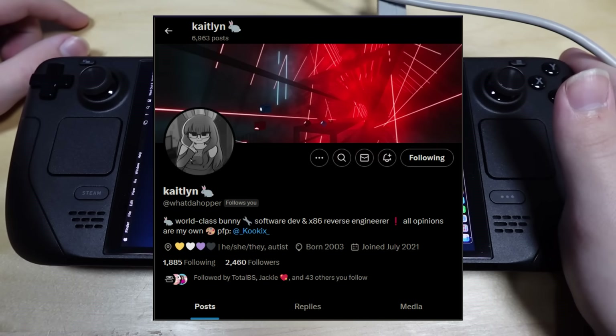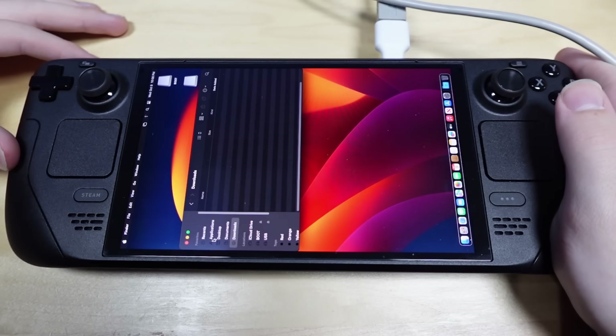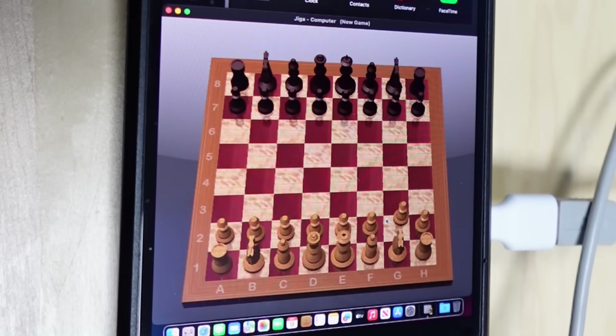Thank you to Caitlin for dealing with all of my bullshit — genuinely could not have done it without them. So what can you do with macOS on a Steam Deck? You can play chess. How does this game work? Well, I hope you enjoyed this video.